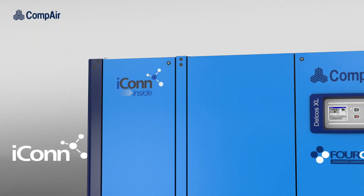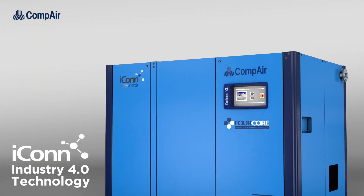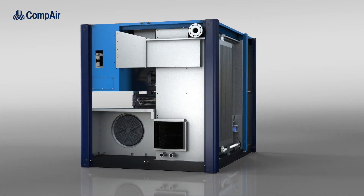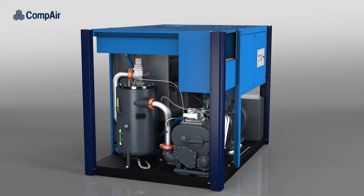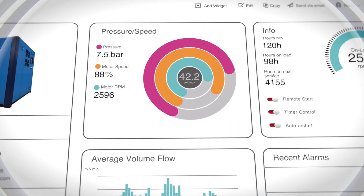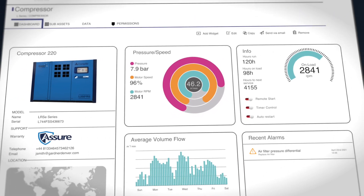With ICON Industry 4.0 technology as standard, sensors throughout the compressor provide valuable data for optimizing system performance and can remotely alert the operator of a potential issue long before it becomes a problem, allowing for planned maintenance and reducing the risk of unscheduled downtime.